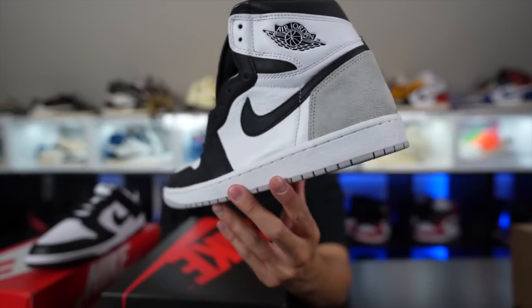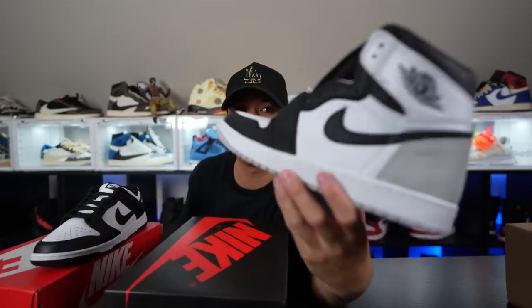I ended up getting another pair — these are the Stage Haze Air Jordan 1s. I still think it's a clean colorway. They're not really going for much, but check your stores. They also have a lot of restocks. I believe this morning they did restocks on the Military Fours — JD Sports and Finish Line did a Military 4 restock online. I wouldn't be surprised if they have them in stores eventually. It's been a lot of restocks with a lot of shipment delays.